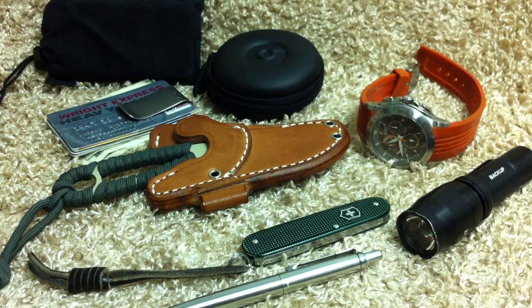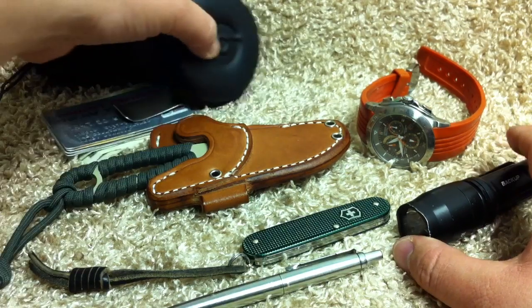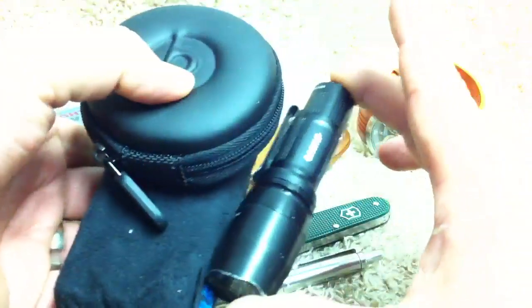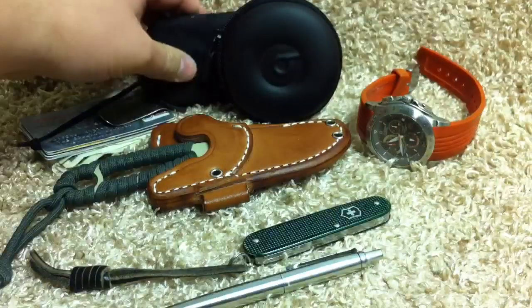So today it was rainy, no sunglasses needed or anything like that. The stuff in my coat pocket when I left the house — bumming around the house — this stuff is not with me today. It wasn't.